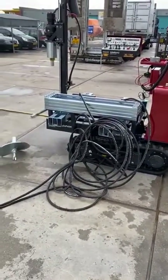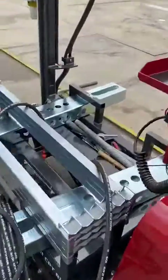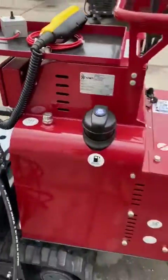Hello everybody, this is part number three of the video for the mini CPT crawler. We are now looking at the crawler without the CPT tower. You can see an umbilical which can be 20 to 30 meters, which is around 80 to 100 feet long, with hydraulic quick connects connected to the mini CPT crawler.